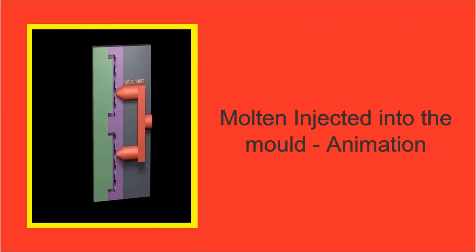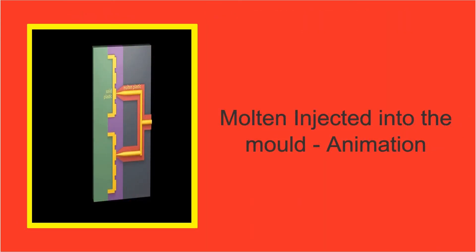This animation shows the molten plastic being injected, flowing down runners into the bricks. The plastic then cools and the solid plastic bricks are finished.